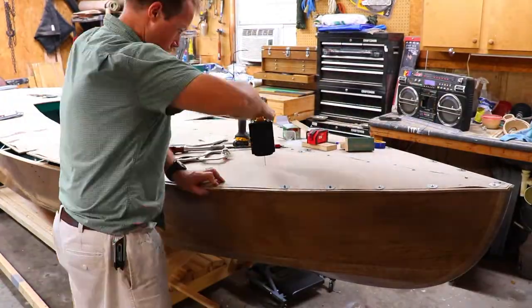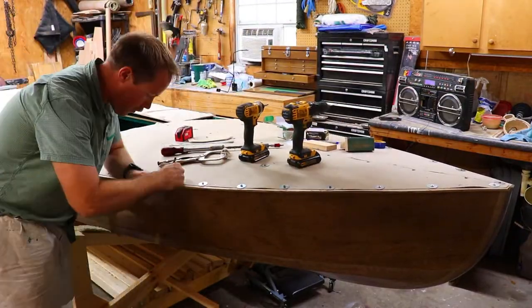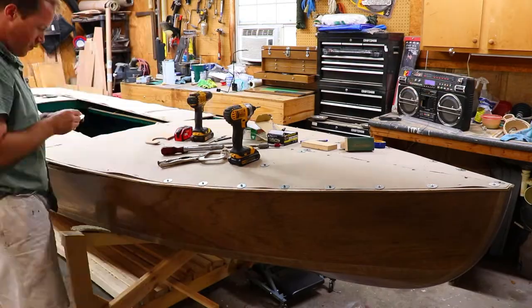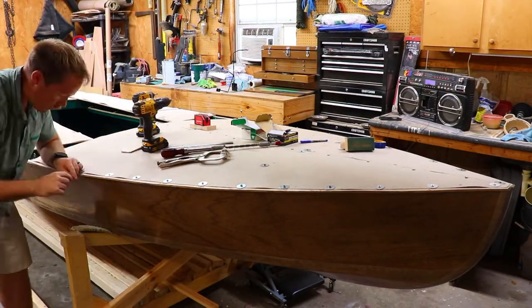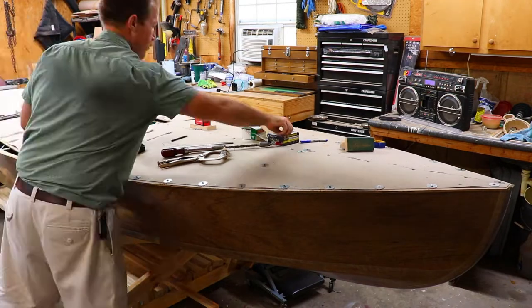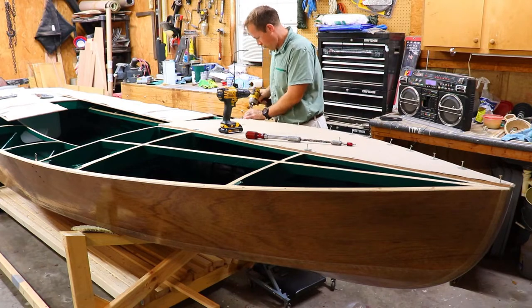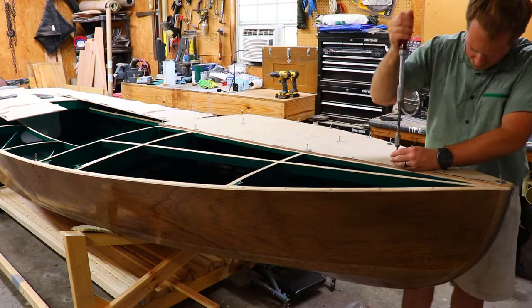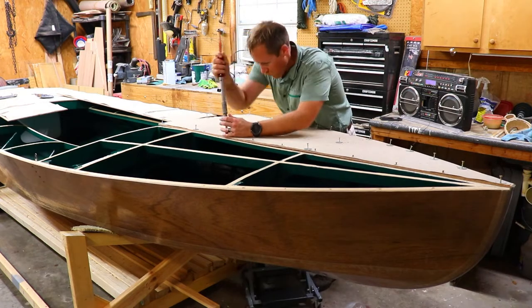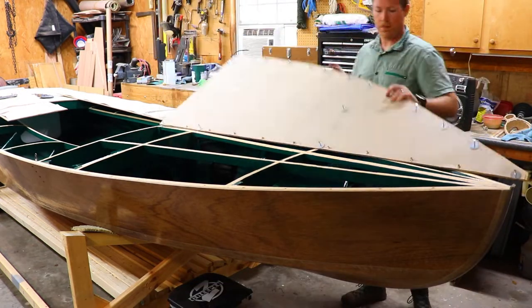Once I have all the screws attached, I can remove them and take the panel off to get it ready to epoxy in place. On the foredeck, along the center line, there are some permanent silicon bronze screws, so I also set those in place.